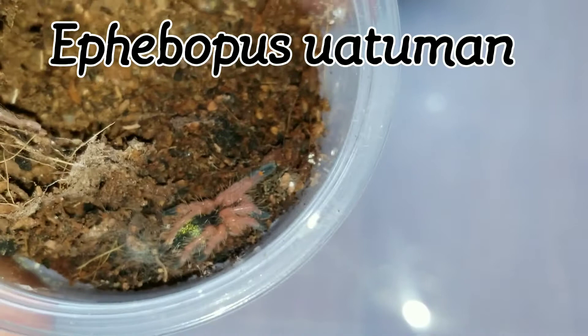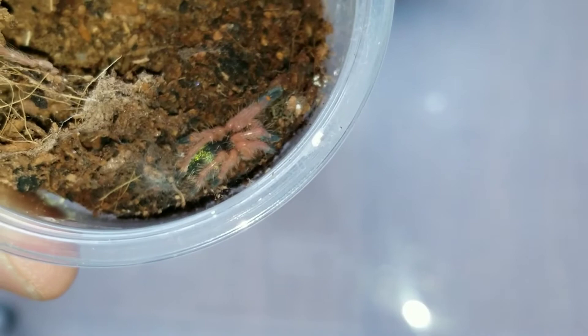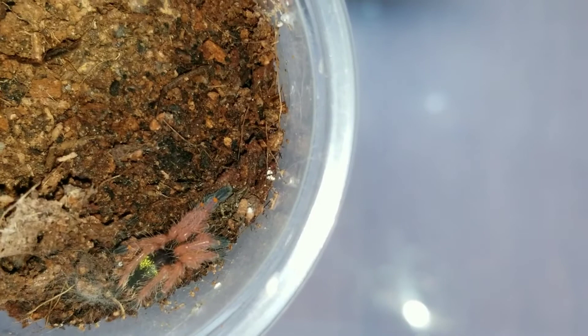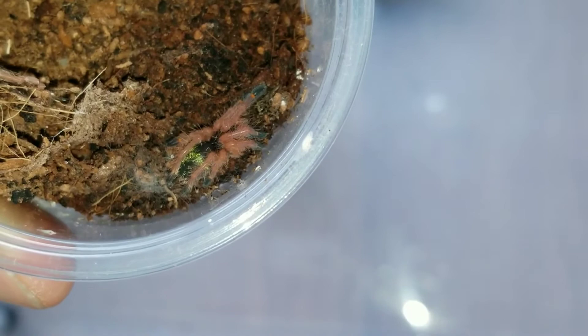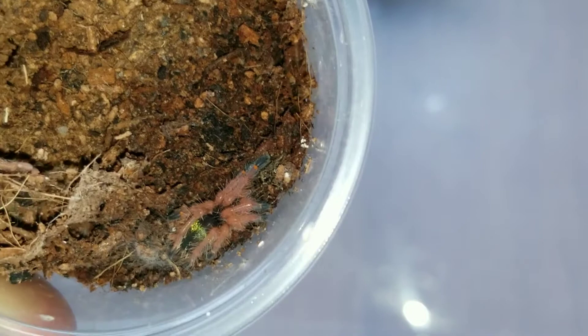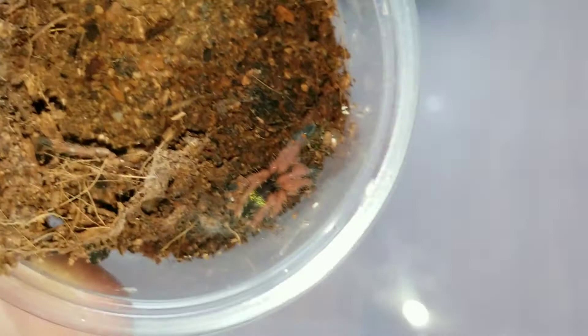Look at that — stunning, stunning spider. From what I heard, they're basically like Aphobopus cyanognathus minus the blue fangs. I needed one for my collection; I don't have any Aphobopus, so why not go with the Uotamon. I have a feeling this guy's going to move pretty fast, so I'm going to throw him into one of my AMAC boxes. I have an open slot — why not put him in there? I think he should be big enough, it won't be a problem.